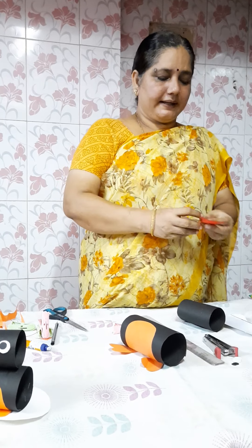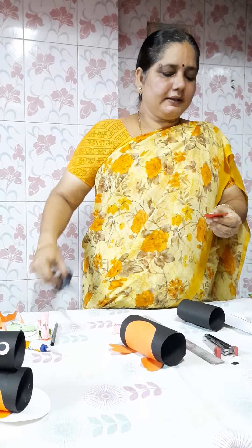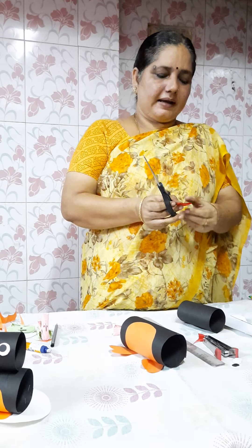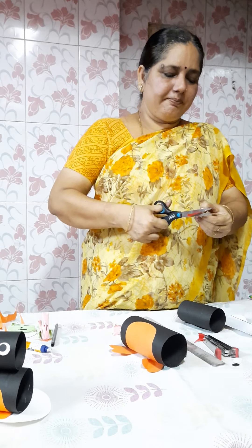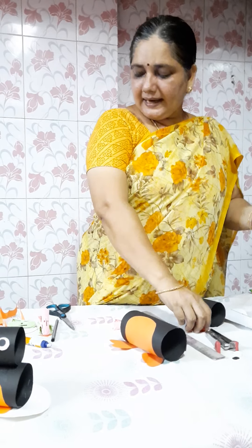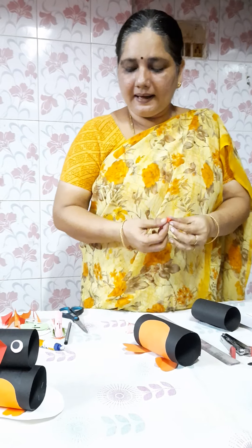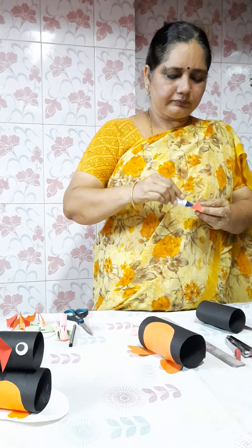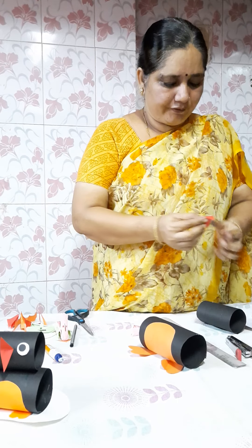We will take a red color paper. We will fold the paper and make a triangle cut so that you will get a beak — you will get a beak like this. Remove the excess paper and apply gum to the center of the paper to fix it.